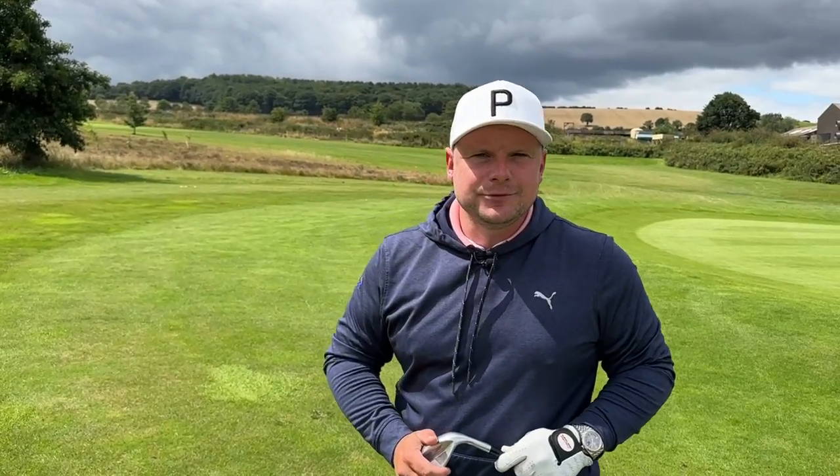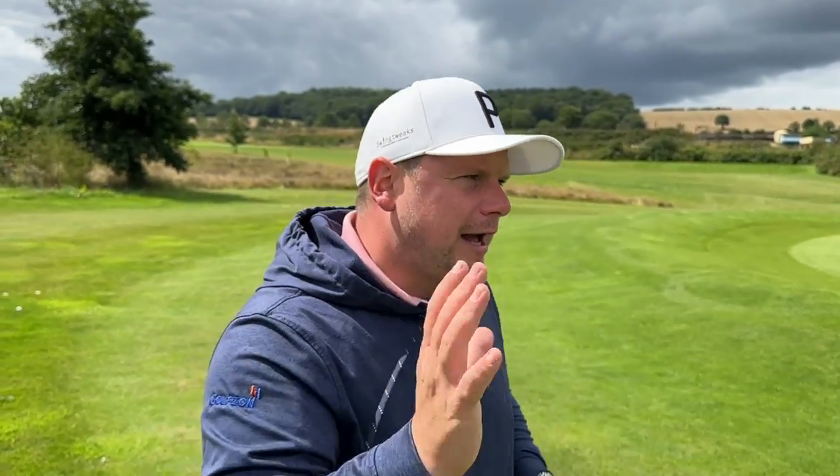This is exactly what won Brian Harmon the 2023 Open Championship. Hi everyone, my name is James Robinson and welcome back to Get Good at Golf. Before we get started, make sure you do hit that subscribe button if you want to get good at golf and potentially lower your handicap.